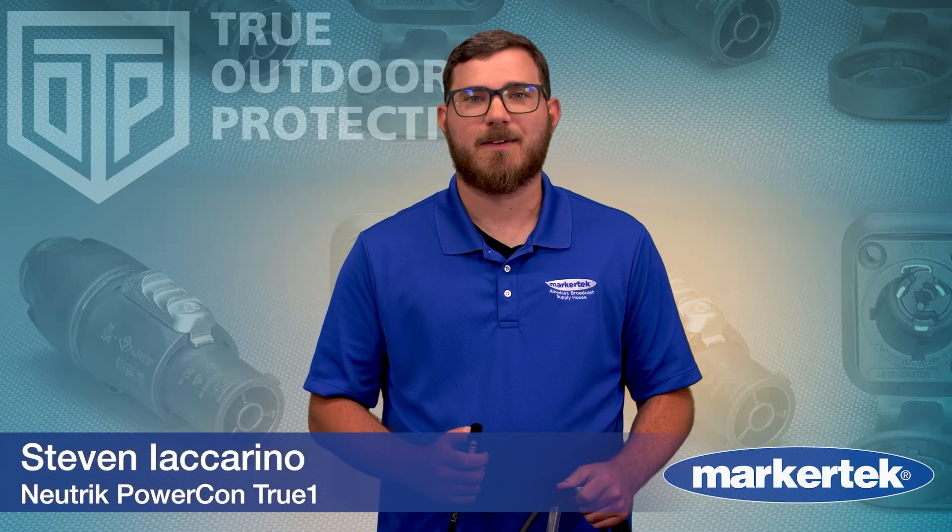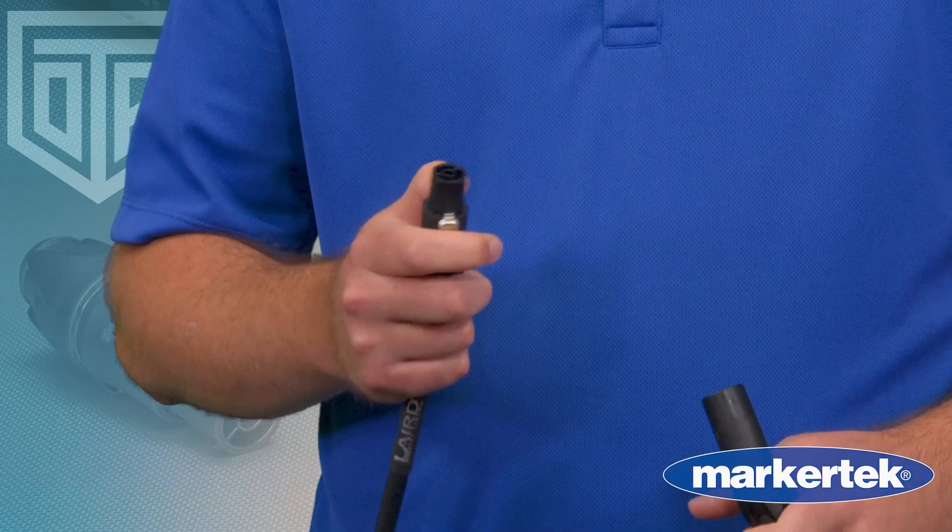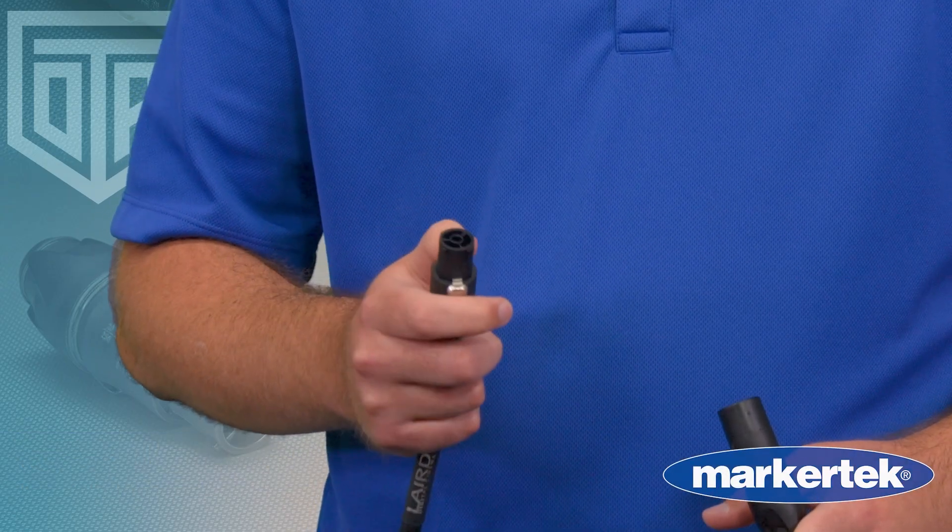Hello, it's Steven from Markertech, and this is the PowerCon TrueOne — Neutrik's locking AC power connector built for the real demands of pro production.